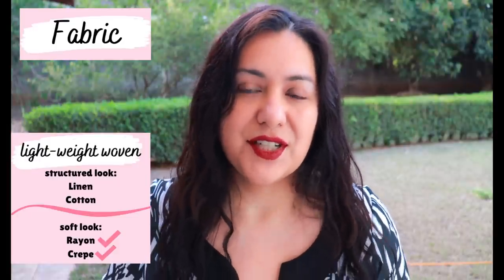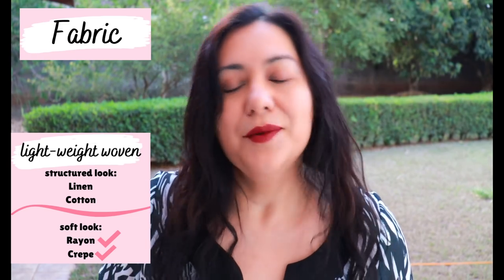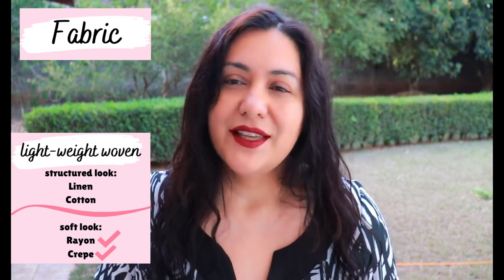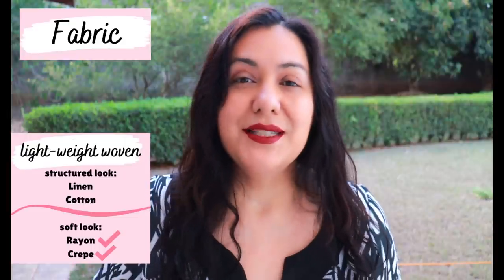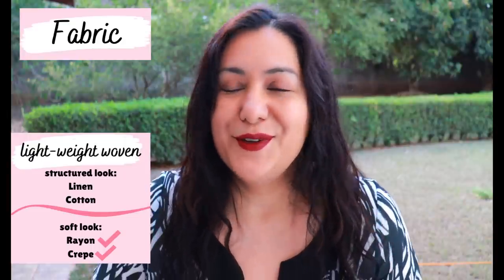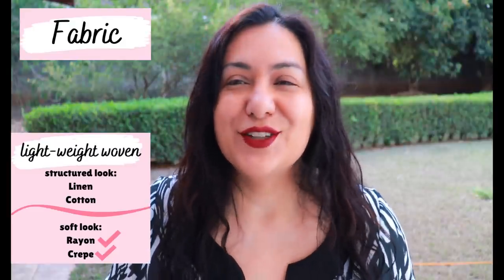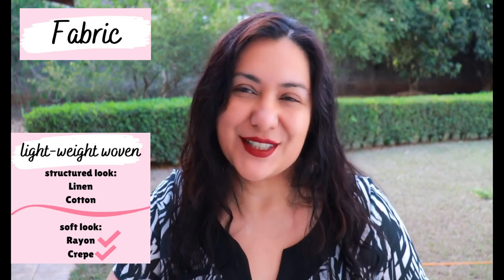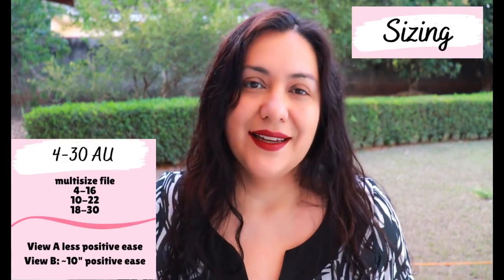This is for woven fabrics - not knit fabrics - so you can choose a vast variety. If you want a more structured look you can use cotton or linen, though that's not my preference. The other recommendations are rayon and crepe, which give you a softer, flowier look, and that is usually what I'm drawn to. The two tops you'll see today: one is made with 100% rayon in a beautiful print, and the other is made in a solid - but the solid has something extra too. That one is a crepe.